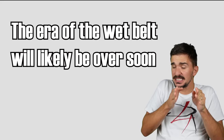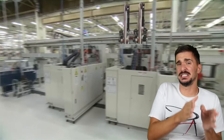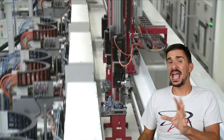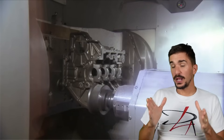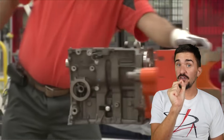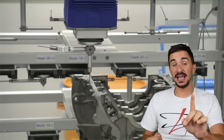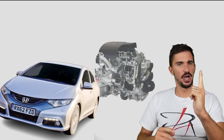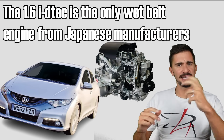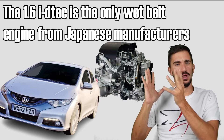But this is happening only after a very significant number of failures, after a very significant amount of bad reputation and negative publicity, and after a significant accumulated potential for lawsuits. The fact remains that over the past 15 years, wet belts have generated a very significant steady stream of income for manufacturers due to increased demand for parts. Another interesting fact: none of the Japanese manufacturers put wet belts into any of their engines — with one exception: Honda with their 1.6-liter i-DTEC diesel engine as found in the 9th and 10th generation Civic in Europe. But other than that, zero wet belts.